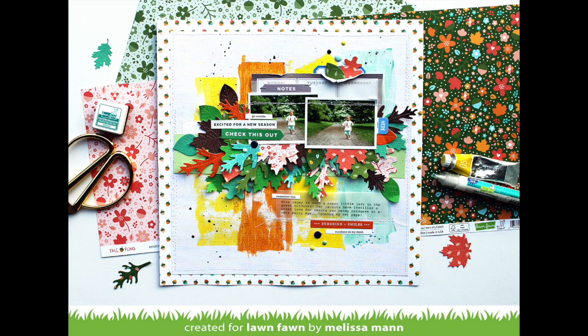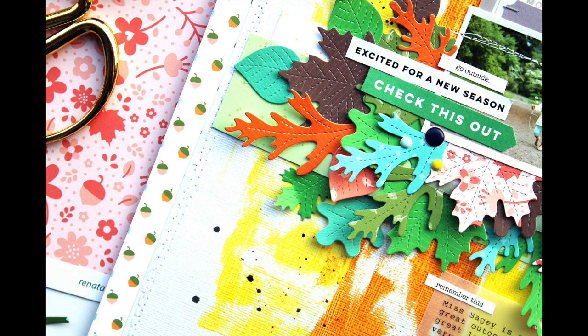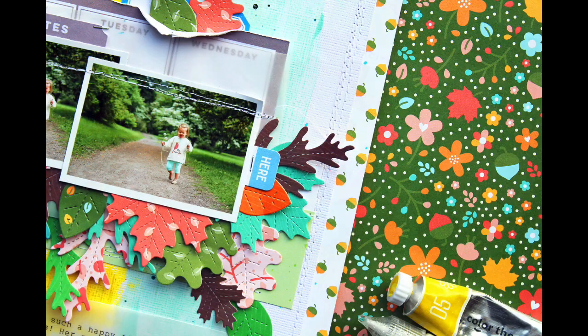So now we have some amazing projects by the design team. First up we have this gorgeous layout by Melissa and I love these stitched leaves that she cut out of the paper and layered behind her photos. It is absolutely stunning.